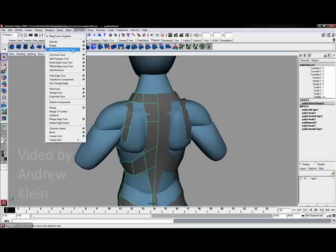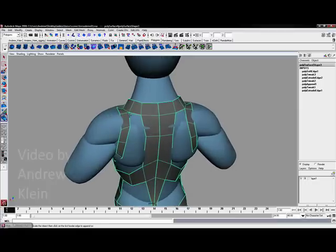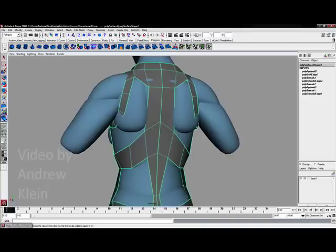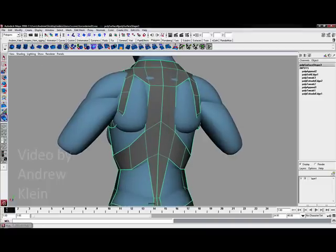I am going to do some filling in here. I will go to Edit Mesh and use the append polygon tool to fill this in a bit first. You will notice if some of your divisions mismatch, you might want to come in with the split polygon tool and cut this up if you have the polygon count to do so.